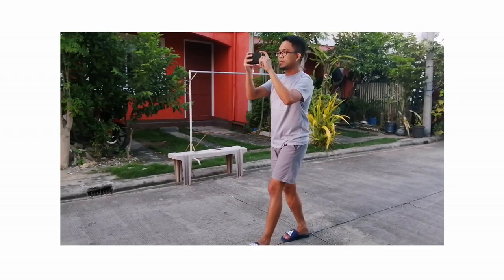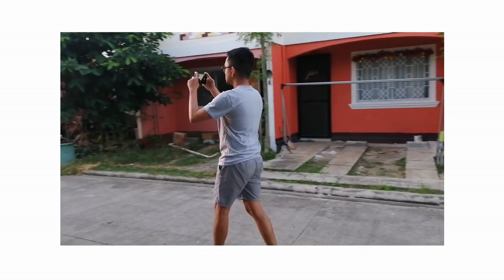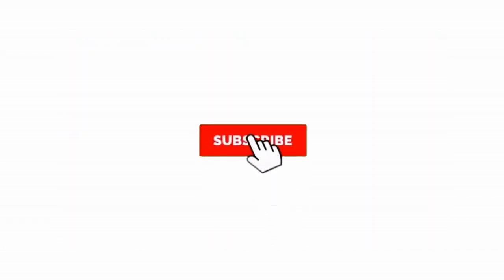What is up YouTube and welcome to another video. Today I'll be sharing what I think is the quickest and easiest way to shoot a hyperlapse using your smartphone, purely handheld. If you like this kind of content be sure to subscribe to the channel for more videos like this.